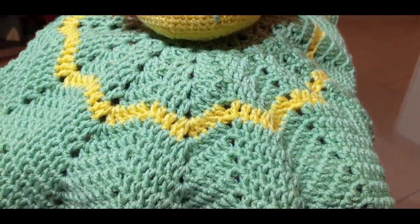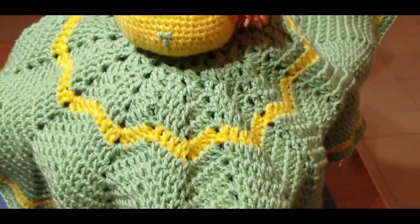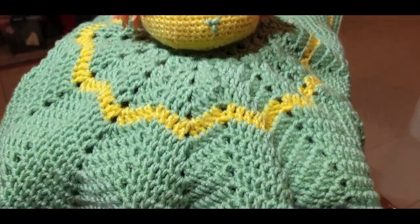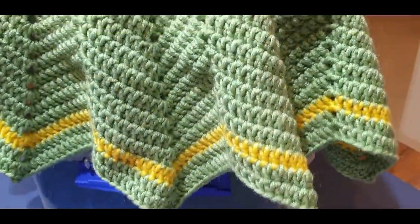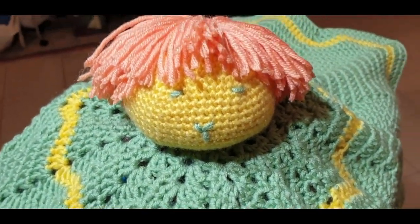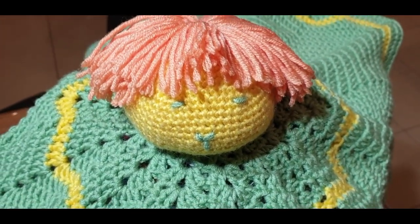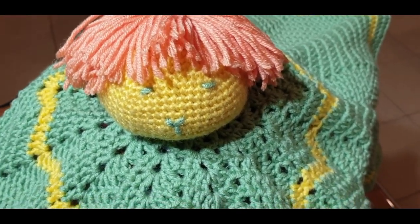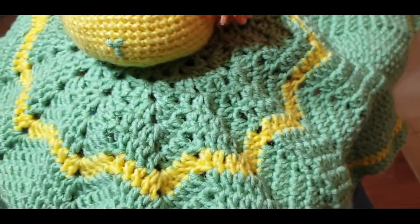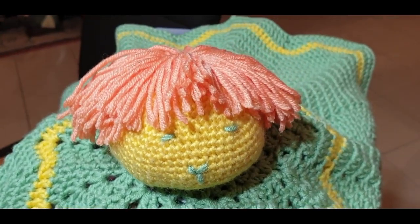Hello all and welcome to Wow Crochet yet again for another tutorial. My name is Mary and I'm coming to you today with part number seven of our lovey amigurumi blanket. How gorgeous is the blanket! We are finally going to attach the head onto the blanket of our little amigurumi guy. Today we are going to be attaching the head to the blanket and as you can see he has come along gorgeously.